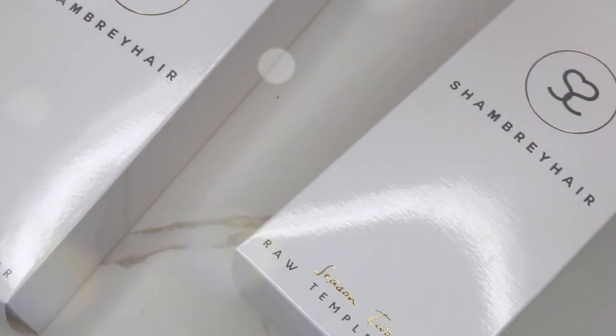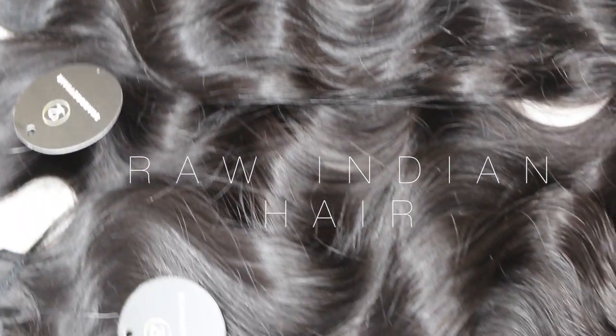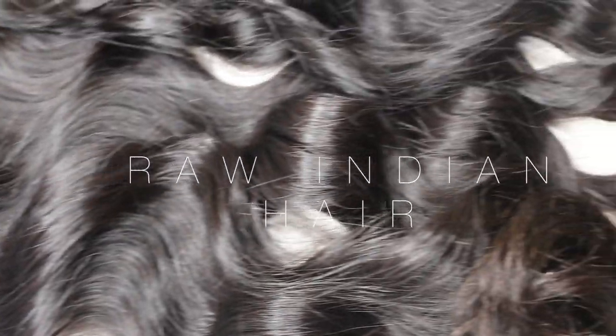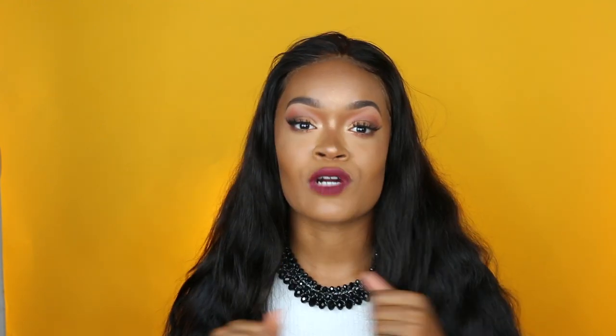So when Chambray Hair reached out to me and told me they wanted to send me bundles of hair, I was just so happy and excited. They sent me a collection from their Season 2 collection — a 24 inch, a 22, a 20 inch, and a frontal.